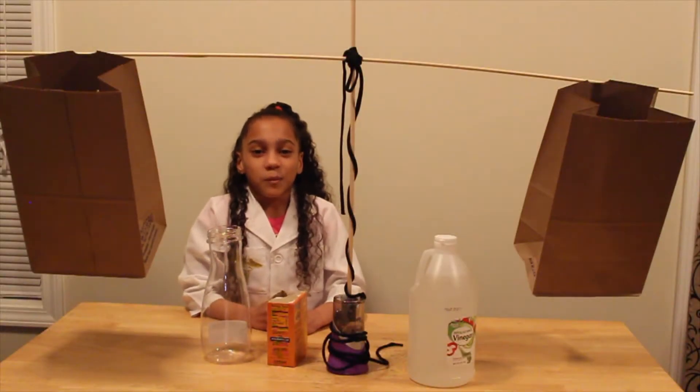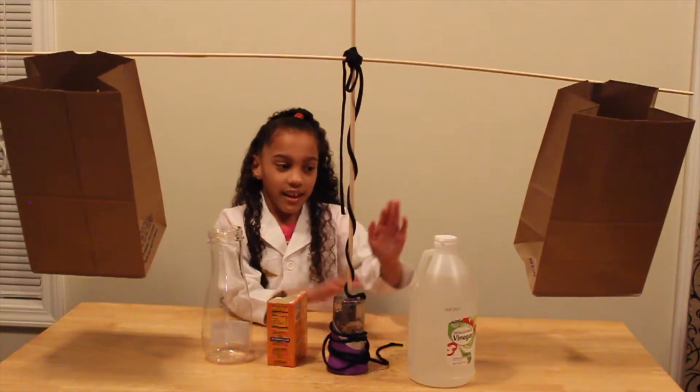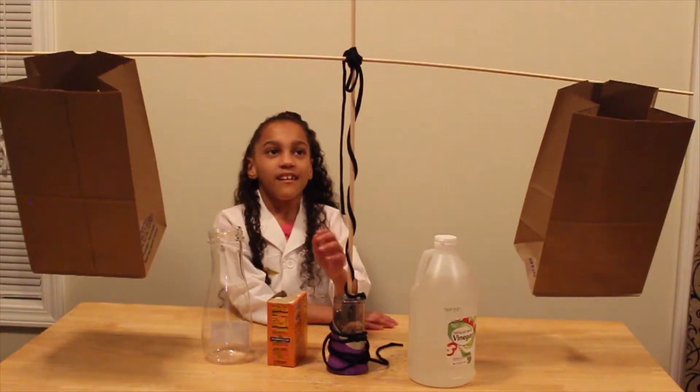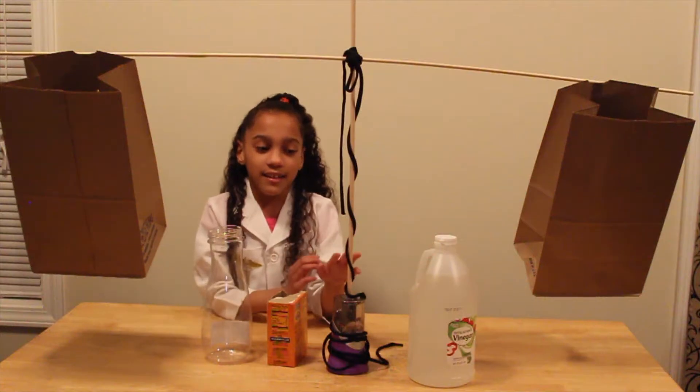For my second experiment, what you will need is a clear bottle, some baking soda, some vinegar, and a scale. I made a homemade scale out of two sticks, two paper bags, and some string.